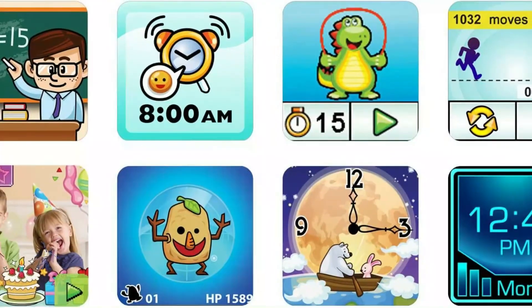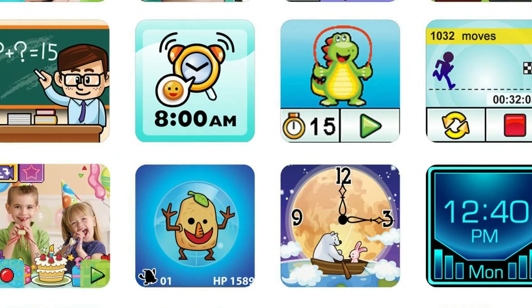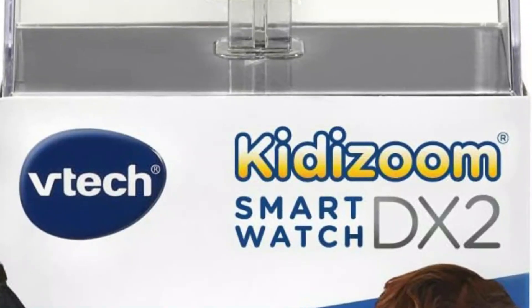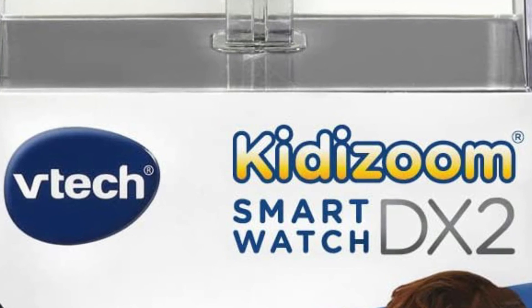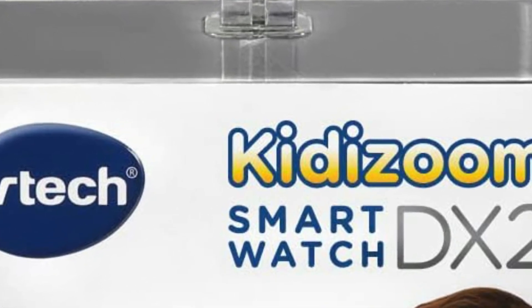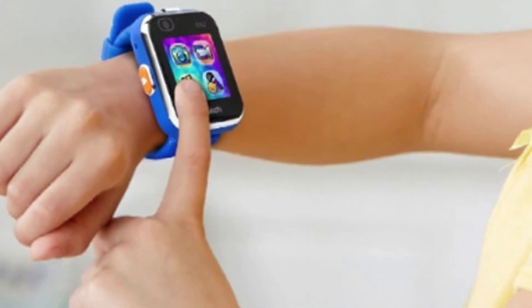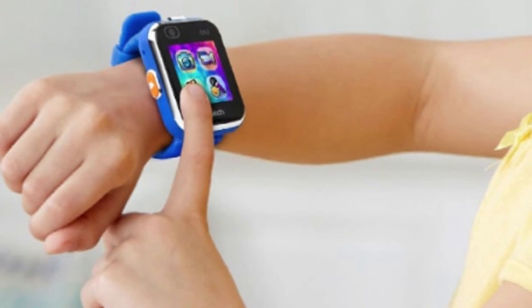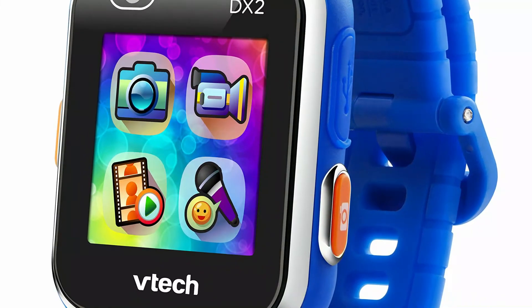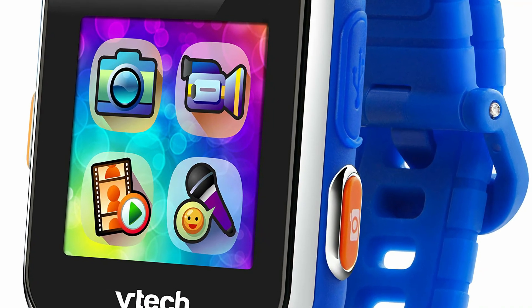The VTech Kidizoom DX2 encourages your kids to move around. You'll find 5 games built into the watch, and an additional 3 challenges and 3 activities that rely on the built-in motion sensor. If they get used to those, you can download VTech's Learning Lodge, which gives you access to regularly updated content so the watch won't age too quickly. The step counter is purely there for fun, as VTech says it won't be truly accurate — it relies on the motion sensor in the games to make its calculation.